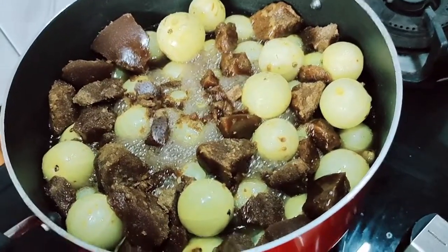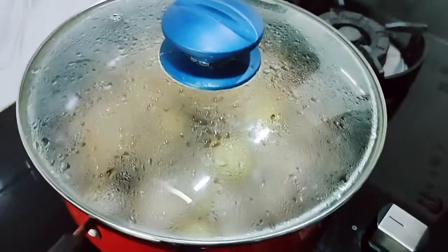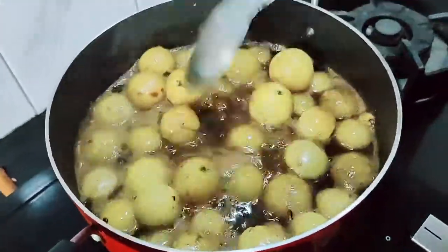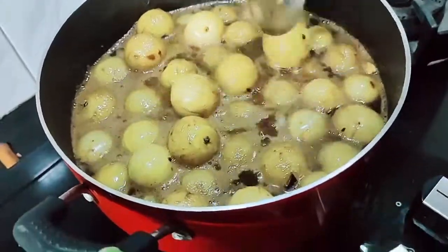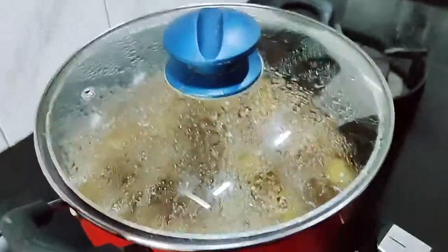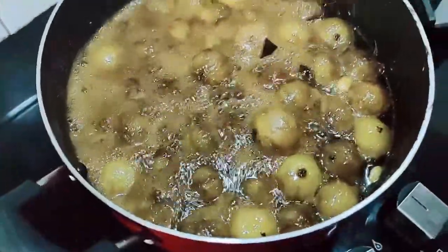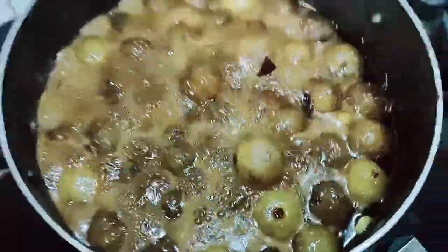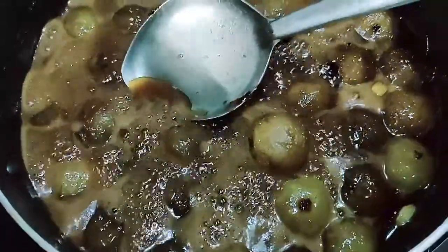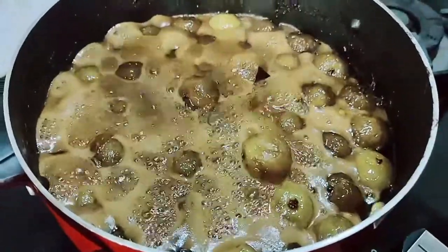Wait for 20 minutes and close the lid. After 20 minutes, the gooseberries will get a brown shade. You should check whether it is sticky. If it is sticky, you should turn off the flame. It is not sticky, so I will wait for 15 minutes.